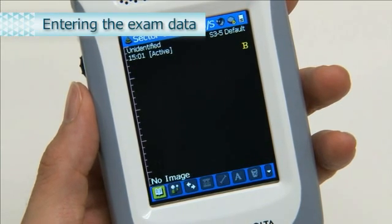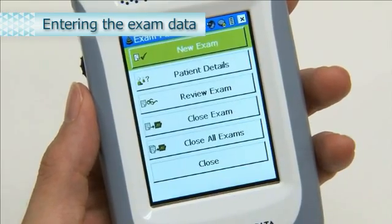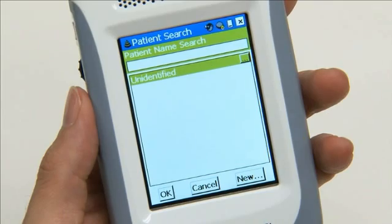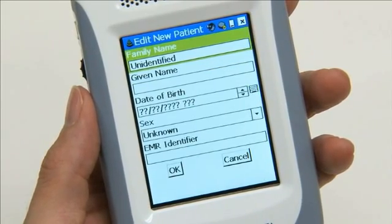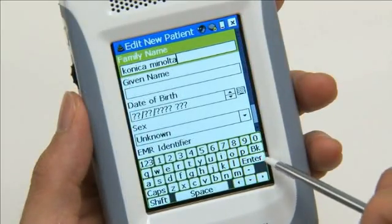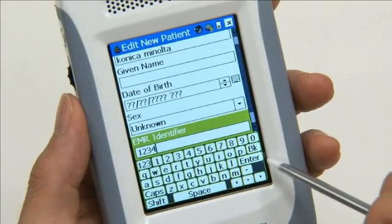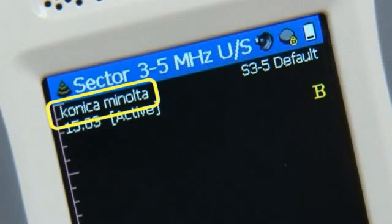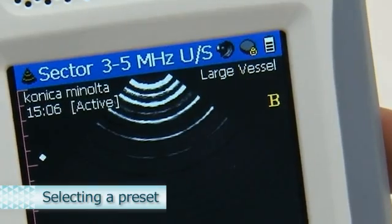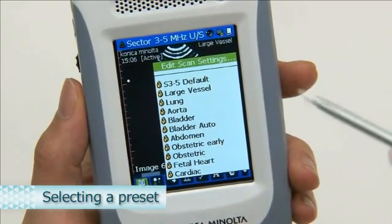First, enter the patient's name. On the toolbar, select the Exam Management icon, the second from the left. Select New Exam. The Patient Search screen appears. Select New at the lower right. The Patient Data Entry screen appears. Enter the patient's name, then enter the ID in the EMR Identifier column and select Enter to confirm. The name you entered is displayed. Next, select a preset by clicking the preset name displayed at the upper right on the screen. A list of presets appears; select the preset you wish to use.